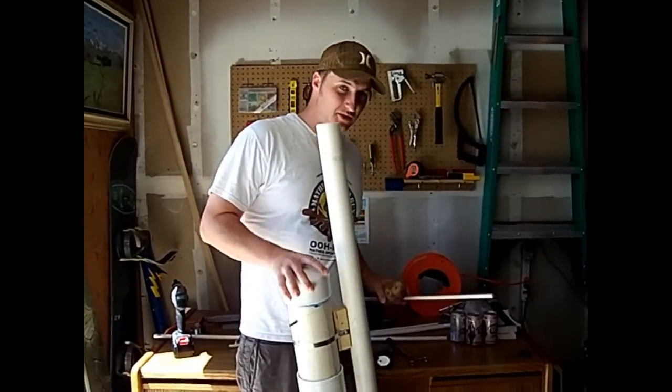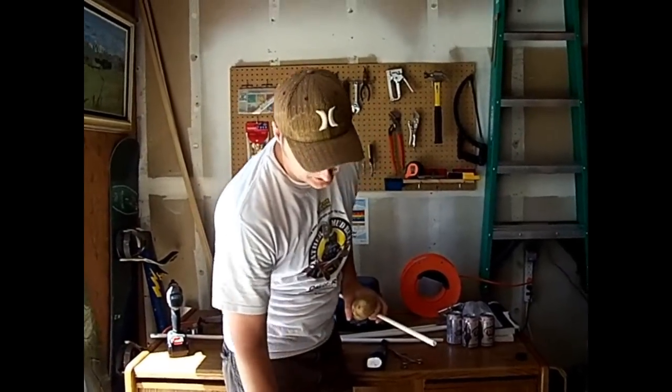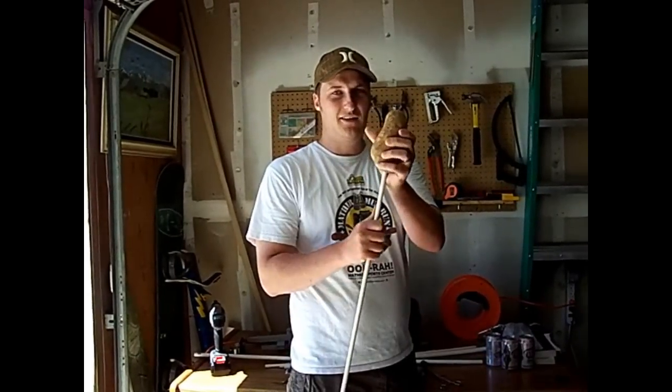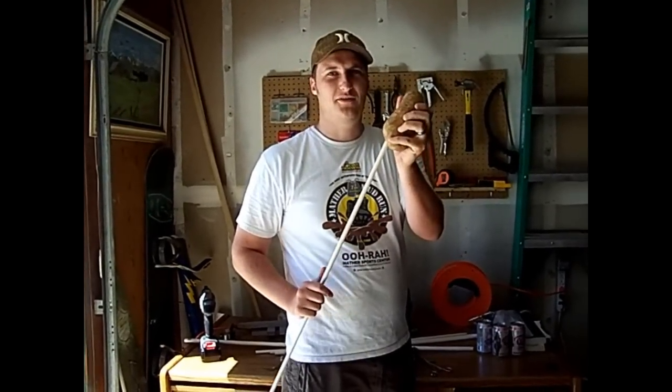The basic idea is to go spud gunning with this, but to make the projectile a little more flyable — basically have it here, shove a dowel up it, put some wings on it, and shove it out the spud gun and see how it flies.